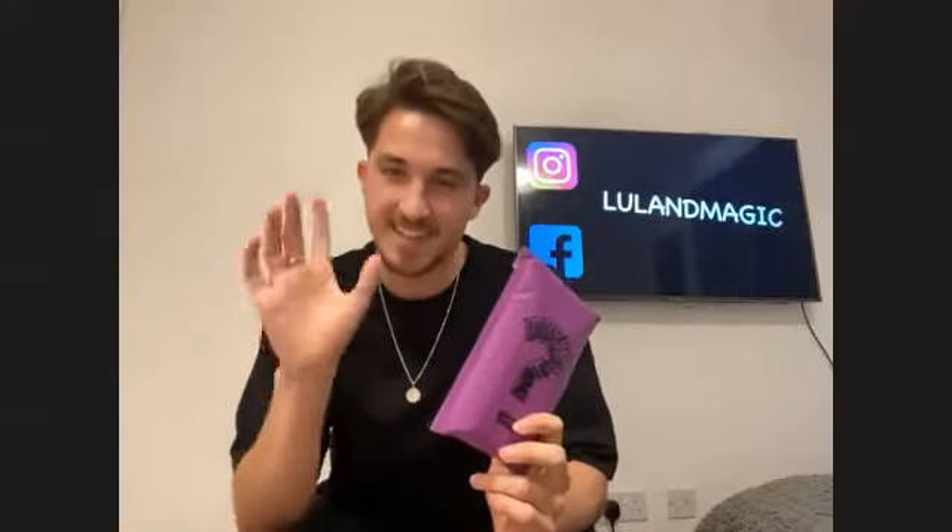We need to pick someone's deck at random. Mike, can you please pick any single person here who has a deck of cards? Rhys Sanders — Rhys. Hello Rhys, how are you? Good, thanks. So to confirm: you went through your deck, you shuffled them, and you took one card out and reversed it the other way around. Correct.